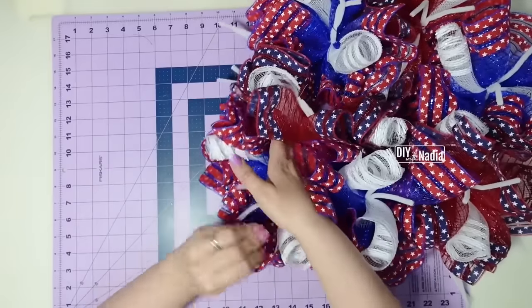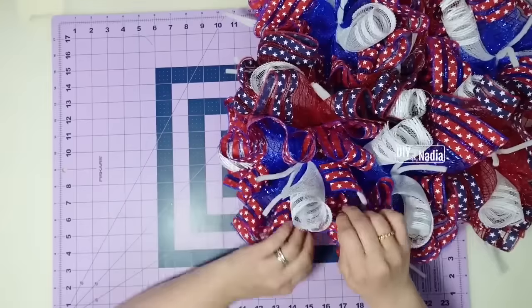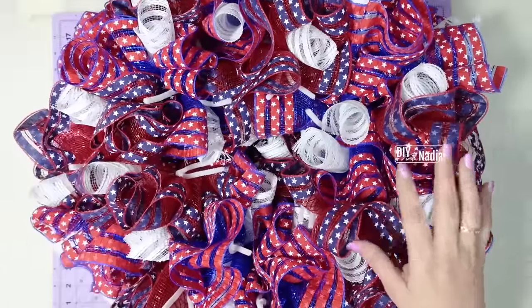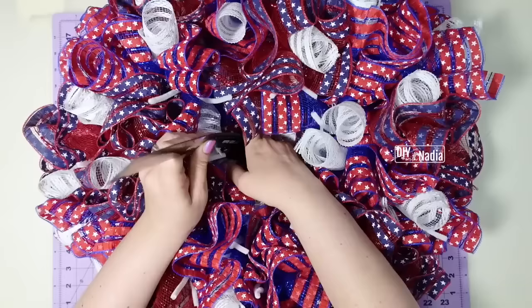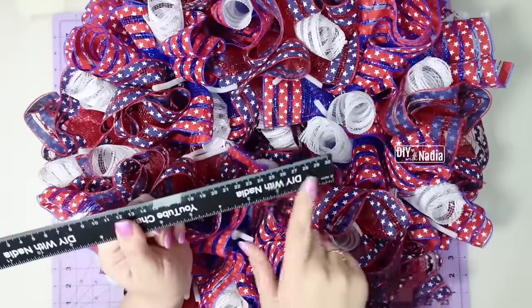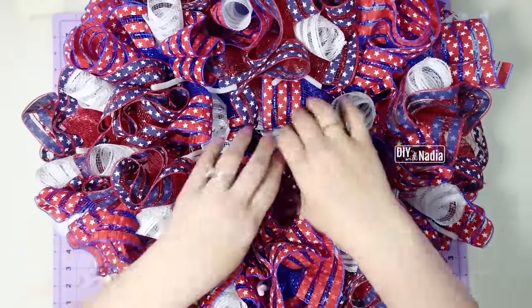I'm going to continue making a ruffle, still every other color. Besides being super pretty, it is so floofy — it measures at about six and a half inches in height. This thing is unbelievable.